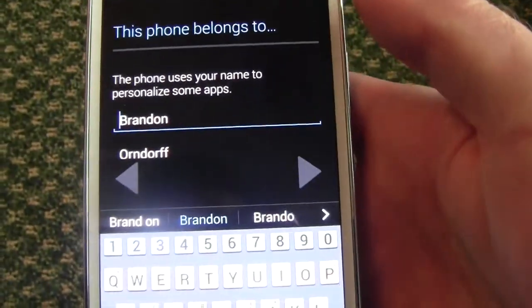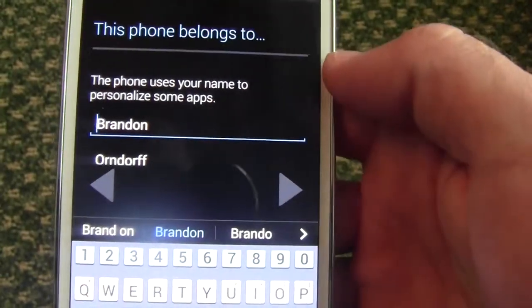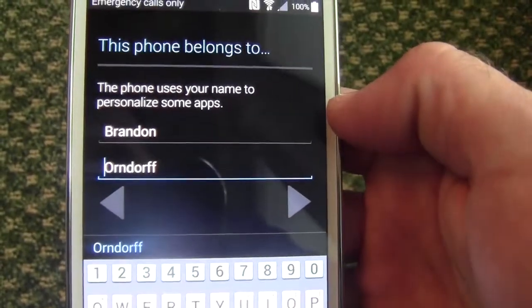It's pulling things in from my Google account. It already knows my name — it went ahead and pulled that in. If you did not select the restore option, this would not show up and you would have to type in your name. Let's hit next.